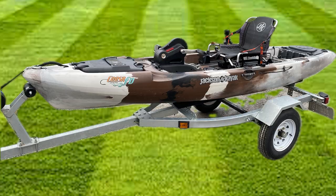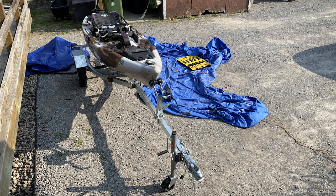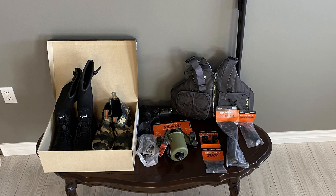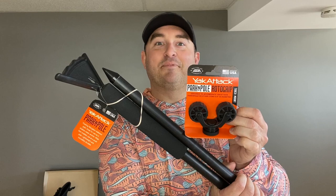I planned on doing a more thorough video walkthrough of my new kayak, but I have a new-to-me 2020 Jackson Cusa FD with the upgraded Mark 4 pedal drive. That is a huge improvement for the 2023 season, and I'll do a more thorough walkthrough whenever I have time. Today I'm going to be rigging the Jackson Cusa FD with all of my new Yak Attack gear, NRS gear, and stuff like that, so I'll show you guys all of the upgrades I'm making for this season.